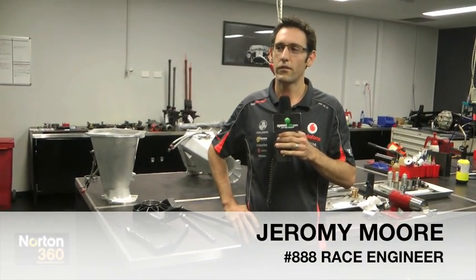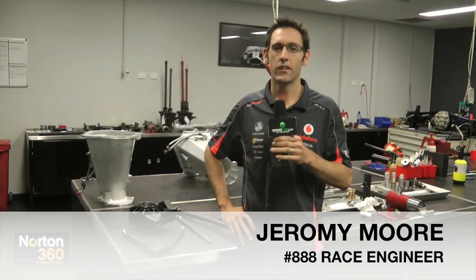My name is Jeremy Moore from Team Vodafone. I'm Craig Lowndes' race engineer. Welcome to the Norton engineer for speed section on Speed Cafe.